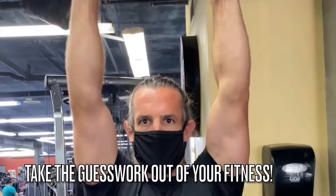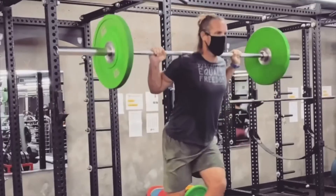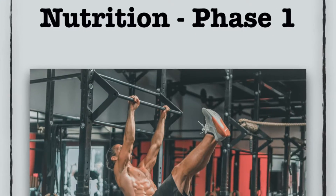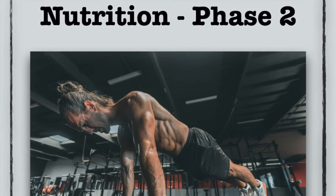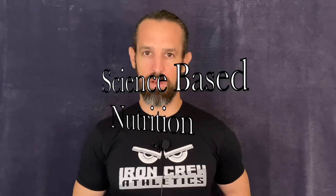Iron Crew Shred takes the guesswork out of your workouts with detailed exercise plans that give you sets, reps, and rest periods, so it leaves nothing to chance. It also has a step-by-step phased macronutrient plan designed to systematically burn fat and build muscle.